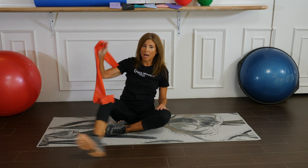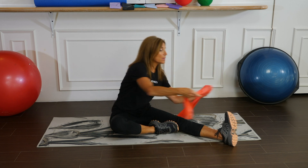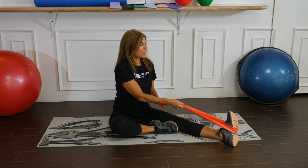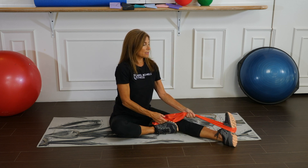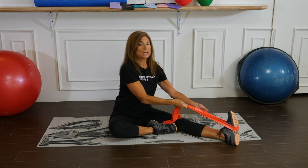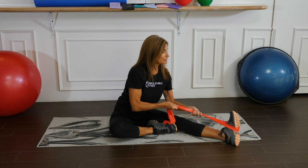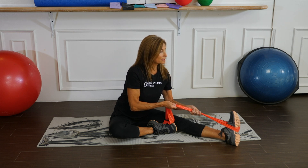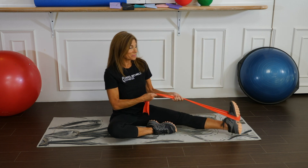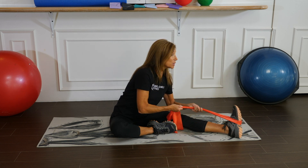Let's go to the other side. Sit in a half straddle, take your band, and wrap it around the middle of the extended leg. Sit up nice and straight so your spine is straight from head to tailbone. Hip hinge into that leg. Now bring that leg out a little further to the side and hip hinge into it.